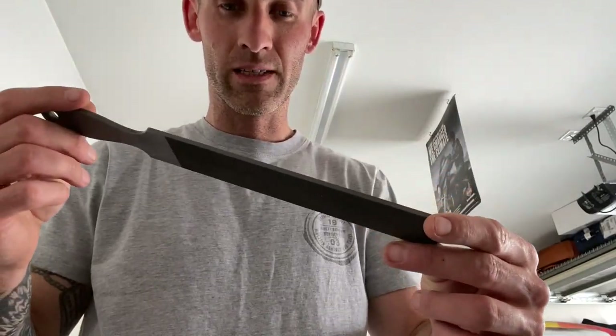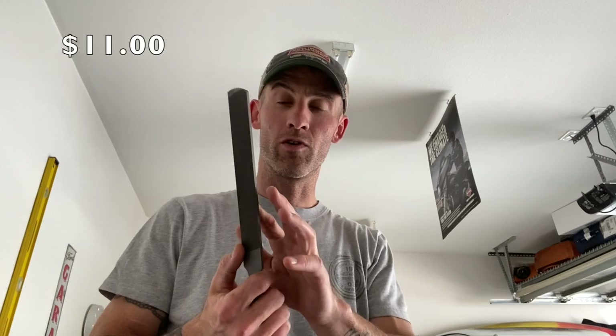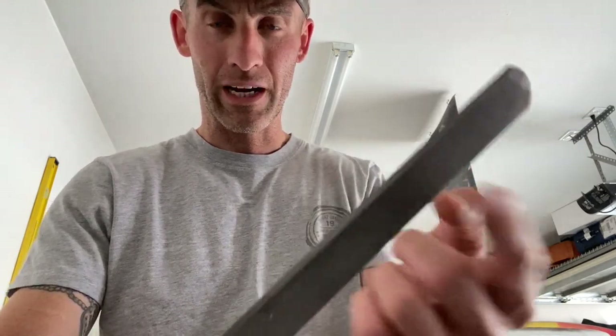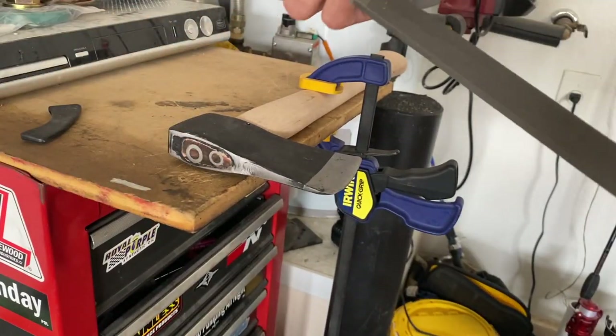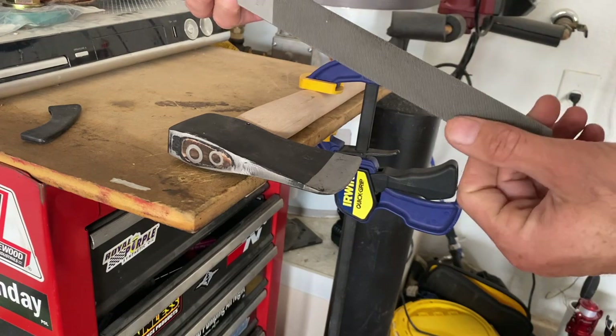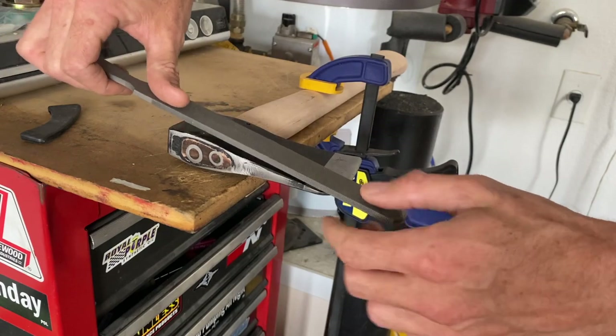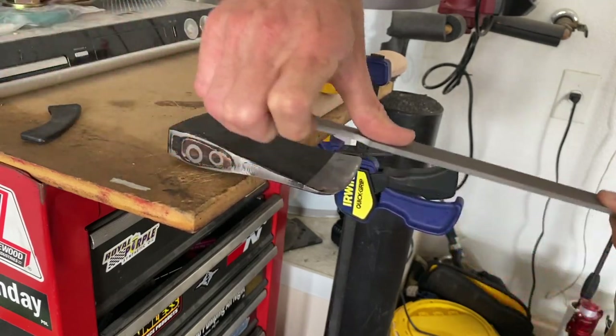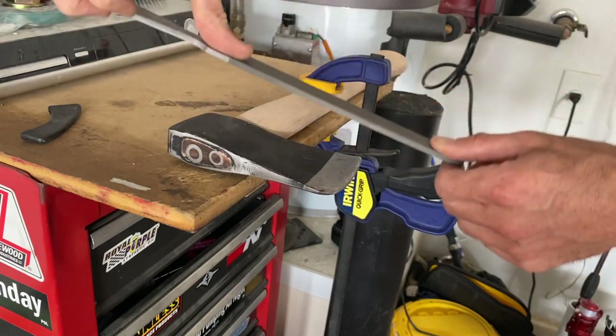What I have here is a basic Nicholson file — I got this at Tractor Supply for about $8. It's got a two-way sharpening grit on one side and a one-way on the other. With the one-way you've got to be careful about the direction you want to take material off. You don't want to push down too hard — you just want to take off a little bit of material because you can't put it back on.